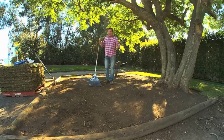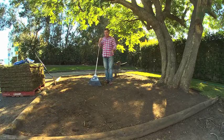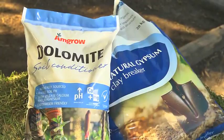If you've got a lot of clay, you can put down Clay Breaker and that'll help the soil soften, which will allow more air and moisture into the ground, which means you get deeper roots. And if you need to work with your pH level, you can put Dolomite down.